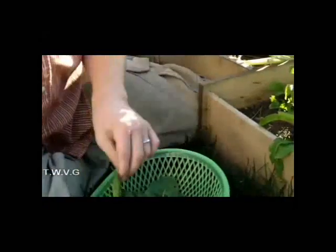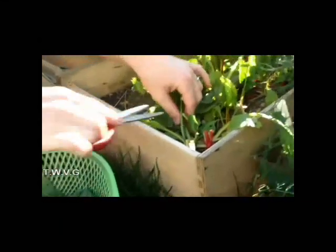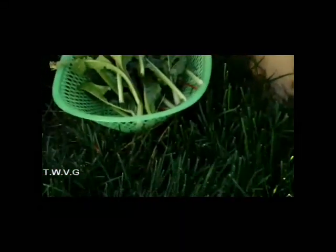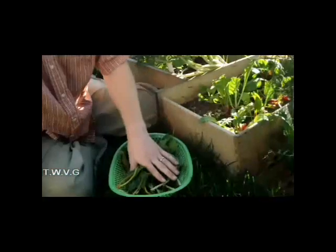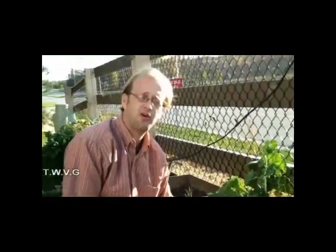Swiss chard, as you'll see in the store, is a very tall and leafy vegetable with thick stems. It's growing more and more in popularity throughout the United States and in Europe. It can be eaten raw or cooked down. Now, if you're going to cook it and it's at the full mature stage, you want to separate the leaf from the stem. There are many recipes online to help you with that. Swiss chard is something I would encourage you to try for next year's garden.